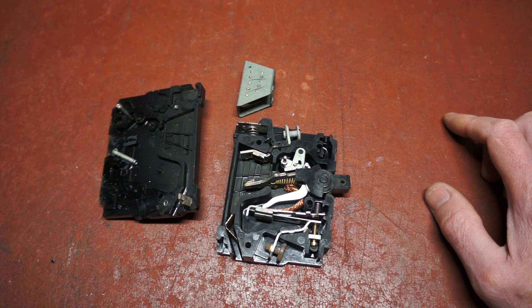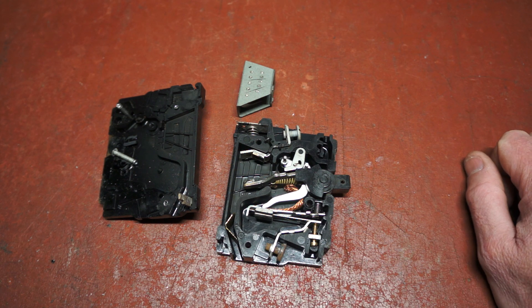So the moral of the story is: don't use a circuit breaker as an on-off switch. Use a separate switch and keep the circuit breaker as a fault protection device.